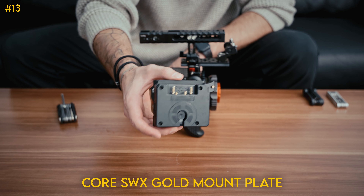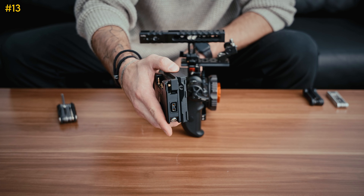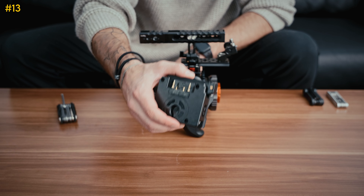Best bang for your buck with a battery plate — I really like these Core ones. They're sleek, there are no cables, they transmit battery information, and they're pretty affordable. I have the gold mount version.